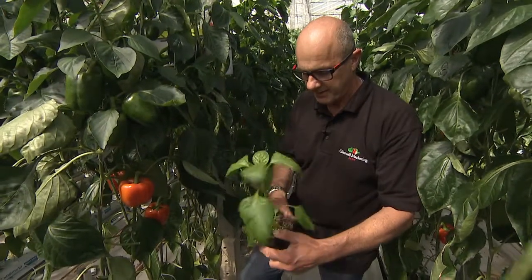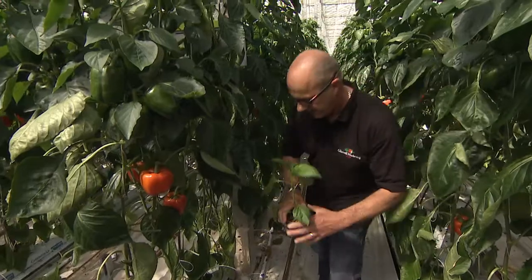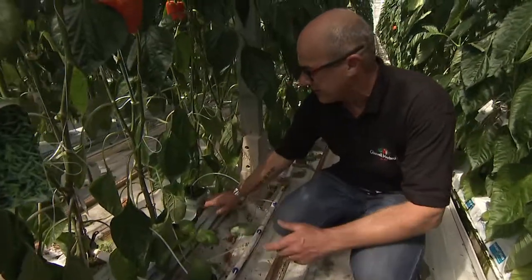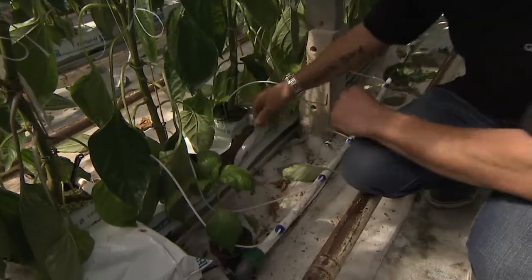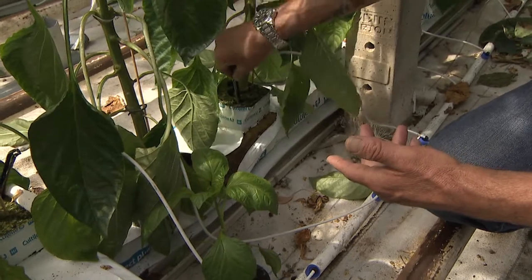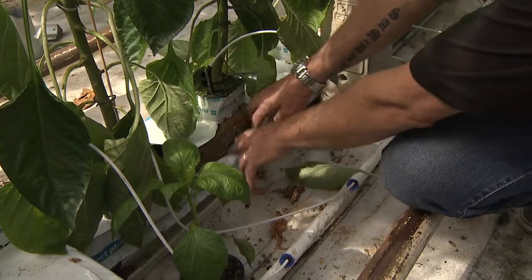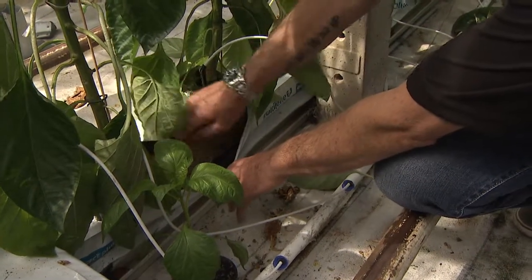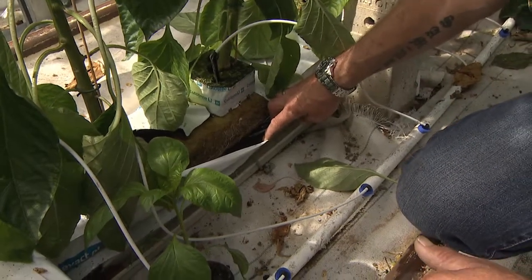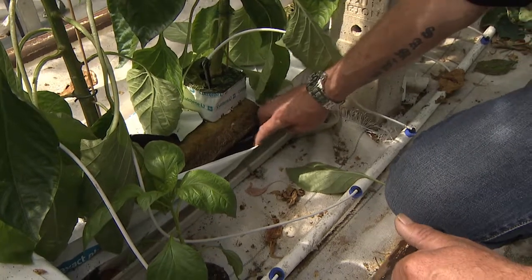You pop them into this amazing kind of grow bag really, isn't it? Yeah, it is a grow bag. We put it on top and then we put a drip feed in here so that it waters and feeds the plant, and then it allows the roots to come through and penetrate this mat, and then we have plenty of lovely roots there. Wow, that's a lot of roots — that's amazing.